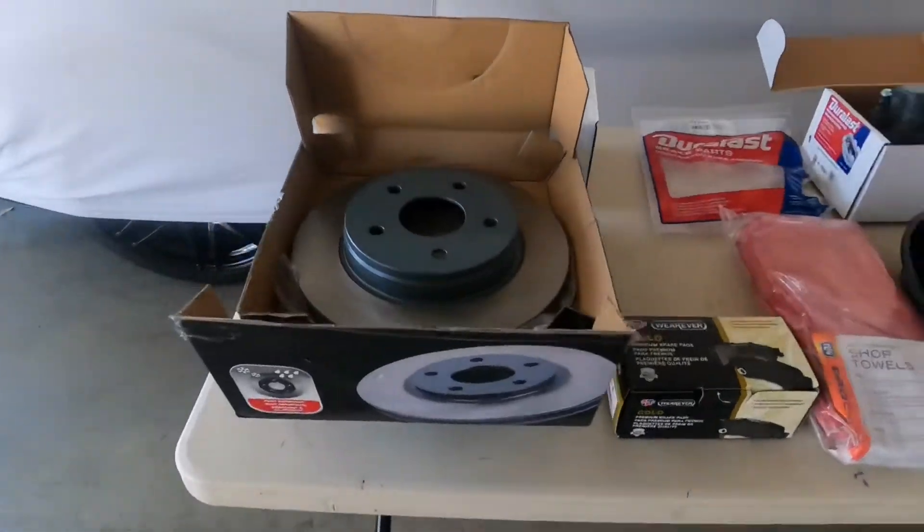We'll go through the parts and let you see what they are, then talk about what tools are needed — wrench sizes, getting the wheels off, and all that. We'll go through step by step. I do want to apologize to my channel viewers — this is not a Boss review video. This is my daughter's car; she's a college student so we've got to keep her moving. Let's take a look at these parts.